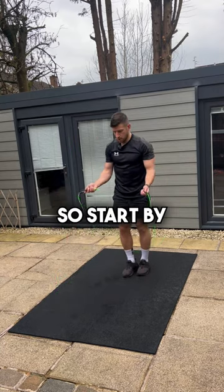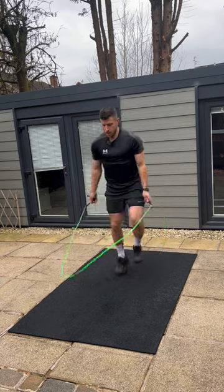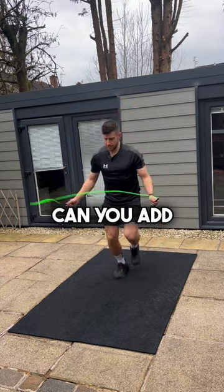Once you can do that, pick up the rope. Start by just hopping once and get used to that weight shift — and almost be over dramatic with it. Then once you can do that, can you add that touch in?